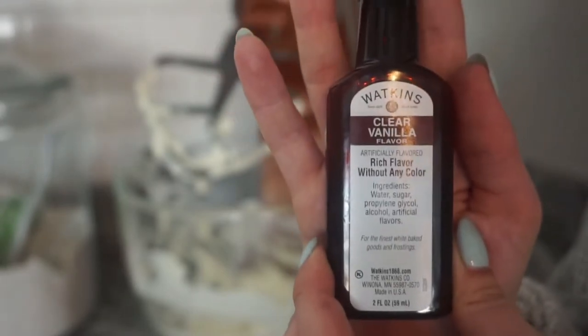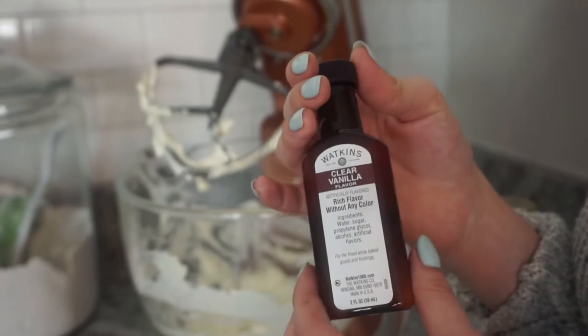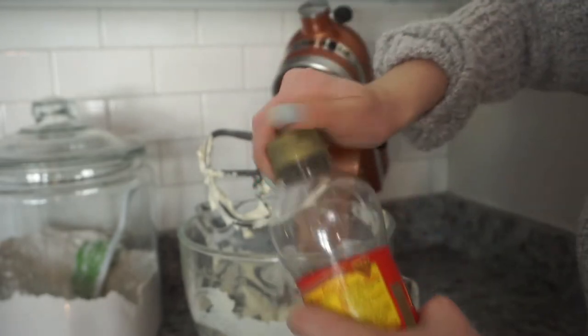I'm using clear vanilla extract. It's gonna keep this light in color and it also gives us that kind of fake dessert taste. I'm also gonna add some corn syrup — it's gonna add to the consistency.